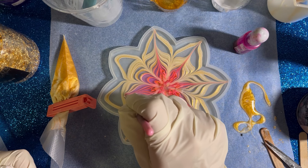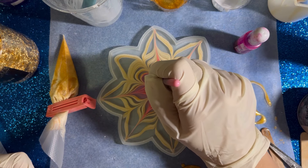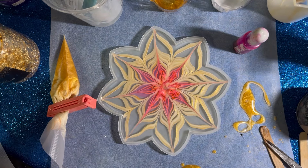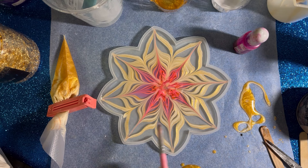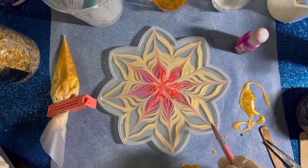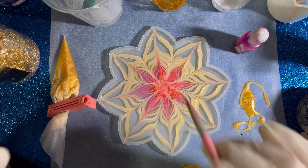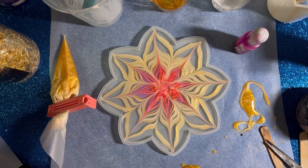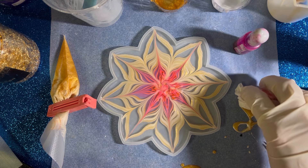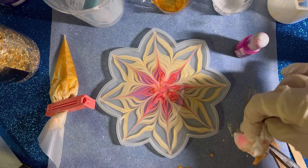I can actually see the white pigment paste, and combined with this mica powder it looks like it's shining. Just like this, I will let it cure. I'll just clean up this mess and maybe I will make a time-lapse video so that we can see the process.